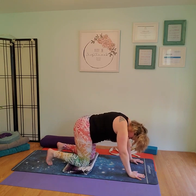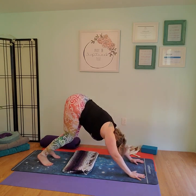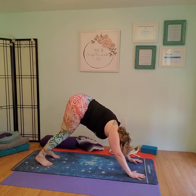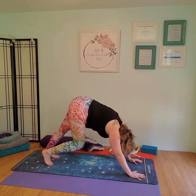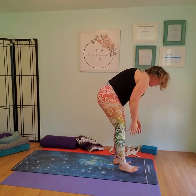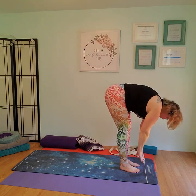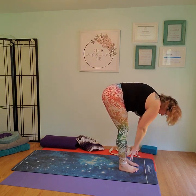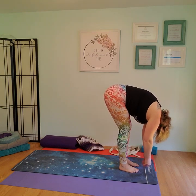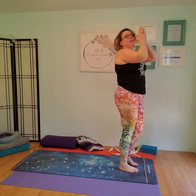Take both feet, curl them under, rock forward slightly bending the knees, push up and back into down dog. Walk the feet a couple of times, then walk those feet up to the front of the mat. Inhale, arms up, sweep up. Exhale, forward fold. Inhale, half lift. Exhale, fold. Inhale, arms up, sweep up. Exhale, hands to heart.